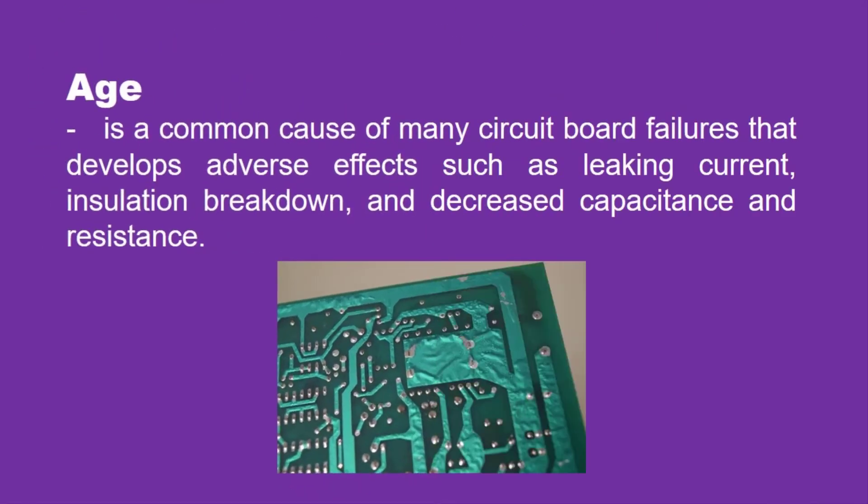And lastly, age, which is a common cause of many circuit board failures that develops adverse effects such as leaking current, insulation breakdown, and decreased capacitance and resistance.